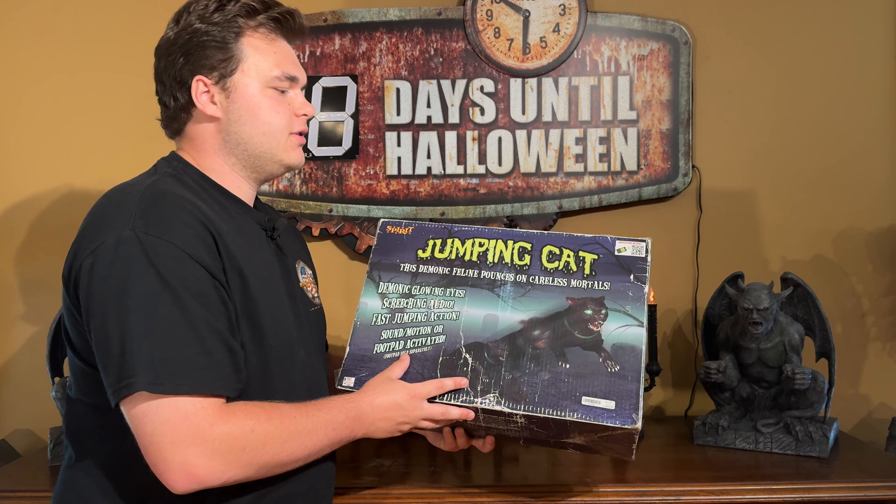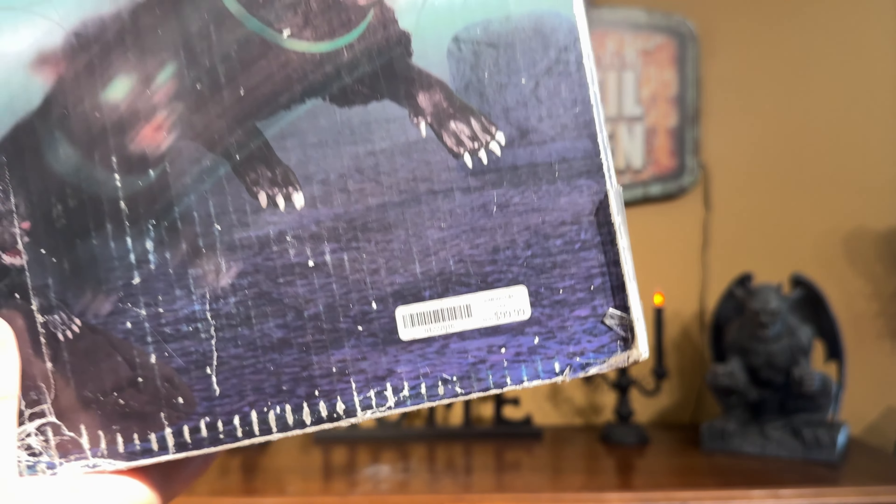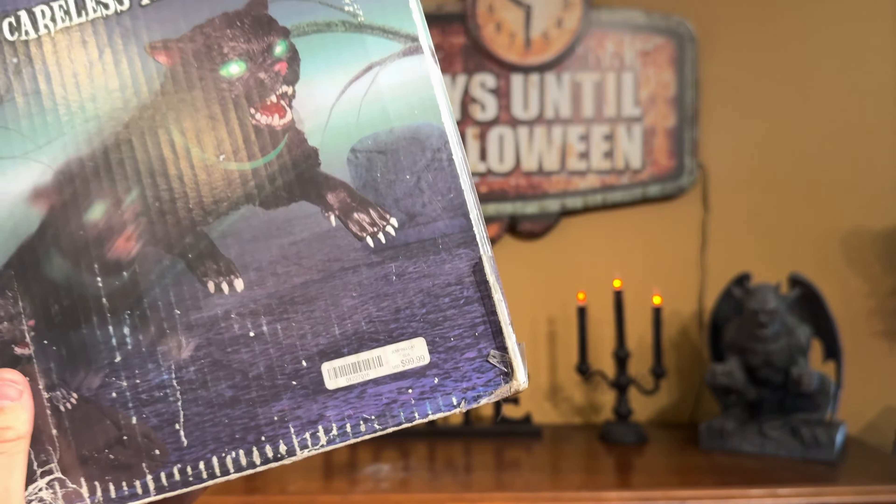So this is the box. It's bigger than a jumping spider's box — it's taller, and it might be a little longer. It's 2014, the last year of the slime font. The box reads: 'This demonic feline pounces on careless mortals.' The original retail price was $99.99 back in 2014.